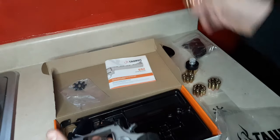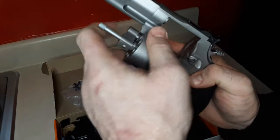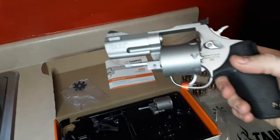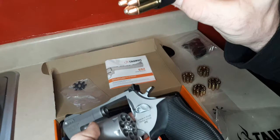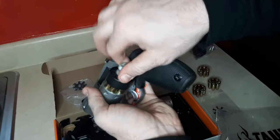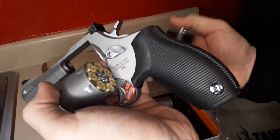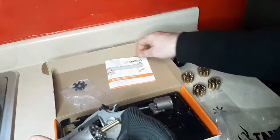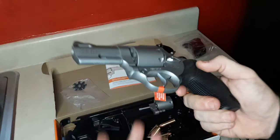Let me do a cylinder swap again before I run out of data on my camera. What's also great about this — it's a seven-shot .357 Magnum — is that if you've seen my video on whether a seven-shot .357 Magnum is a viable CCW choice, my HKS seven-shot speed loaders work perfectly in it. So whether you've got a 686 Plus or a GP100 seven-shot, the HKS speed loaders are going to work just fine.